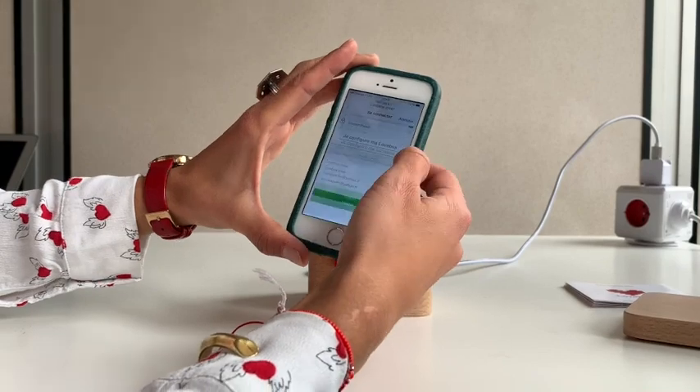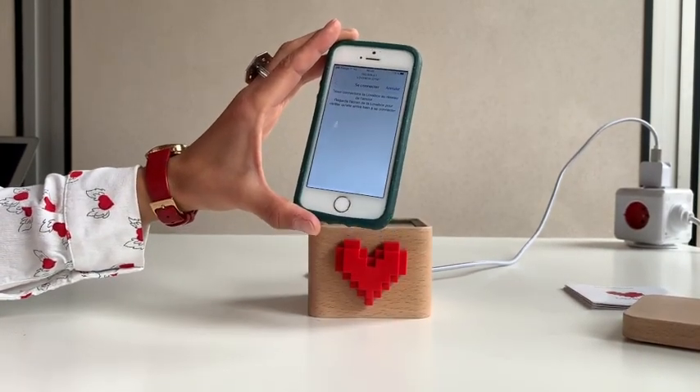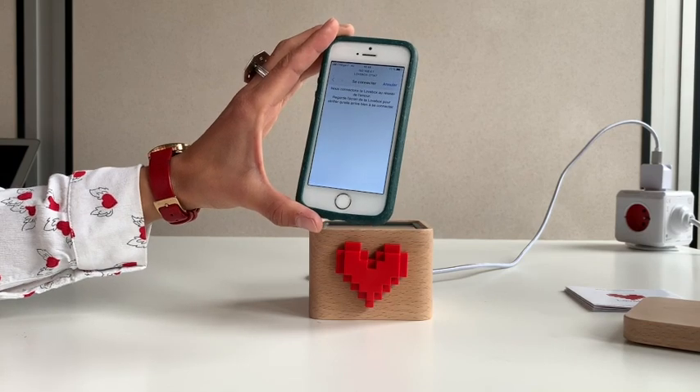You can enter the password directly and then press OK. Now your Lovebox should be connected. If this still does not work, make sure that you pay close attention to the capitals, lower cases, and spaces.